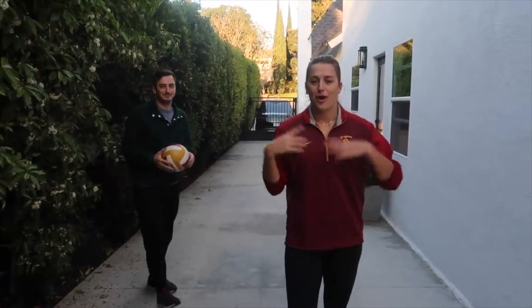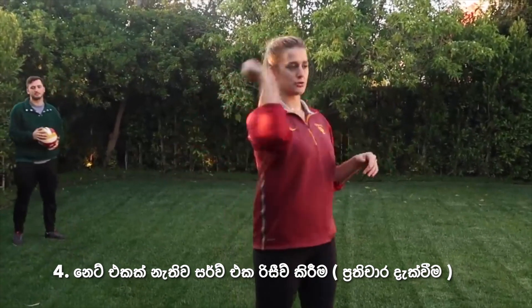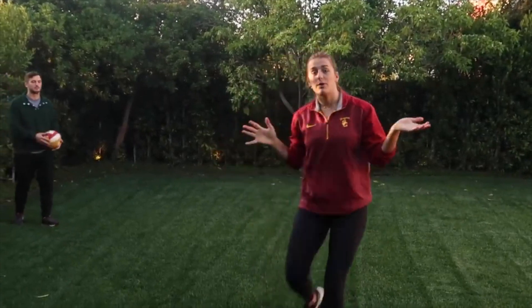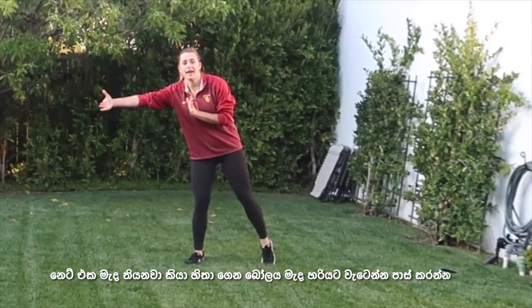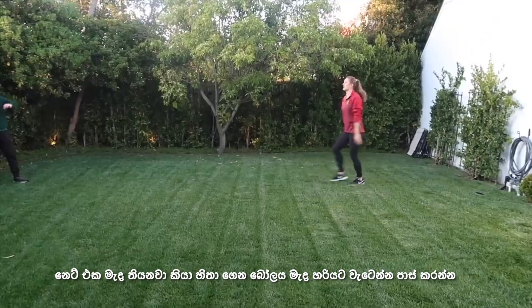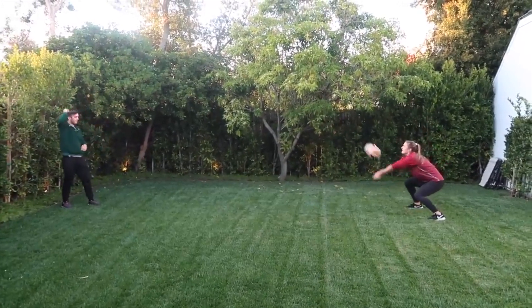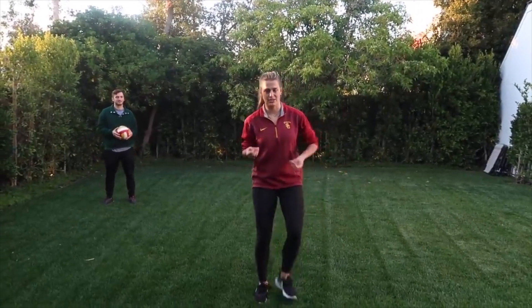The next thing we're going to do is have a person help you practice your serve receive. Whether they play volleyball or not, they can stand a far distance from you outside and just throw balls at you so that you have a longer-distance ball coming that you can practice passing. I'm letting that ball go halfway because if there's a net, the net is going to be somewhat closer to me. I'm lucky that my little brother can sort of float the ball, so if you have someone that can do that, you might as well have them do that so it's more realistic.